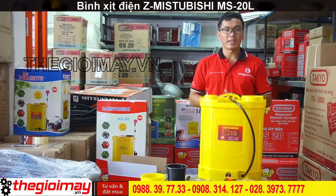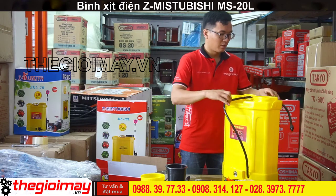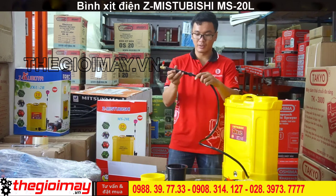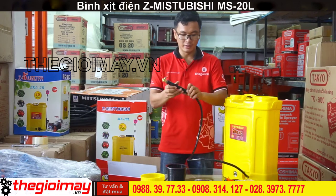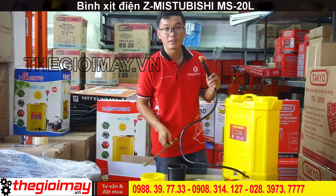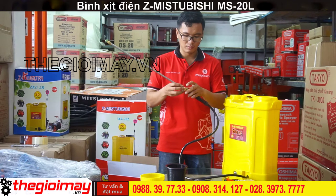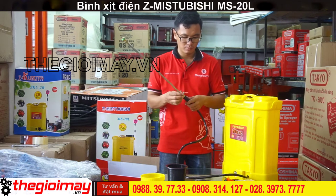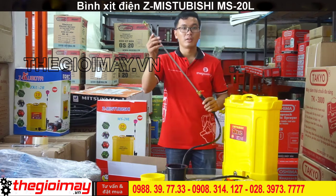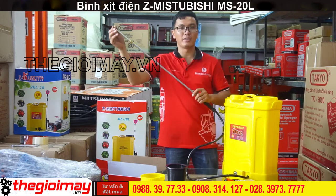Bây giờ tôi sẽ hướng dẫn cho các bạn cách lắp và sử dụng sản phẩm này. Chúng ta sẽ nối dây xịt vào trong tay cầm van bi. Tiếp theo sẽ lắp cần xịt vào trong tay cầm. Cần xịt có thể điều chỉnh độ dài ngắn tùy theo mục đích sử dụng.